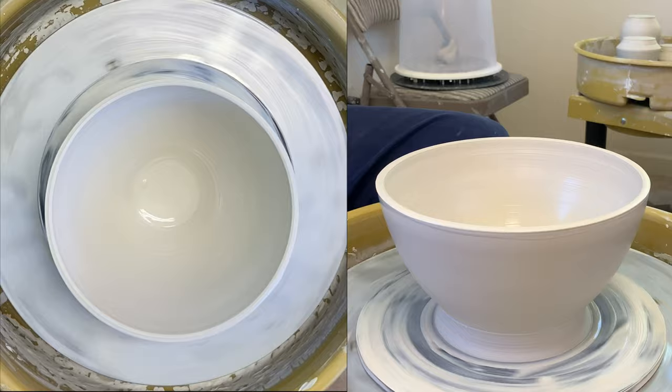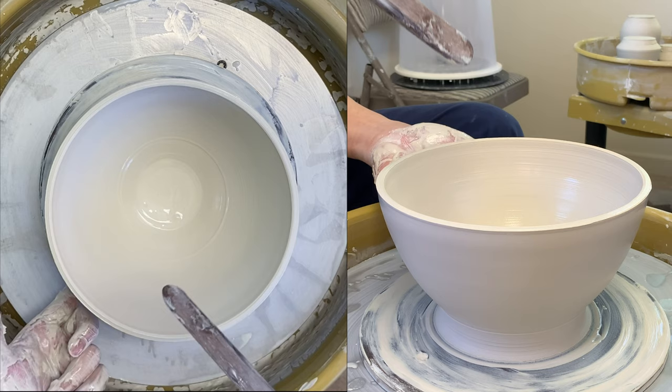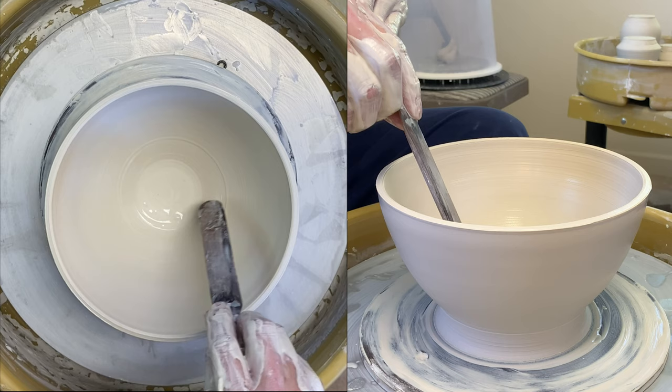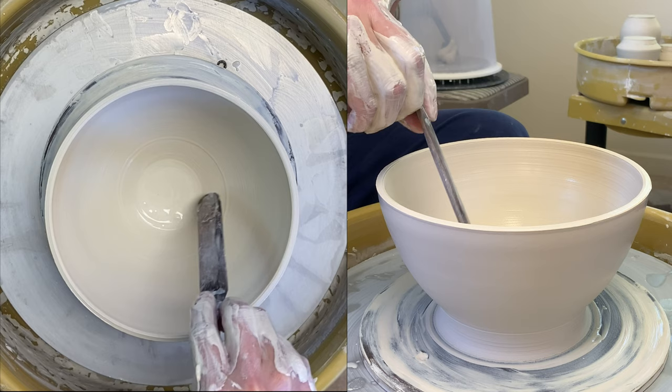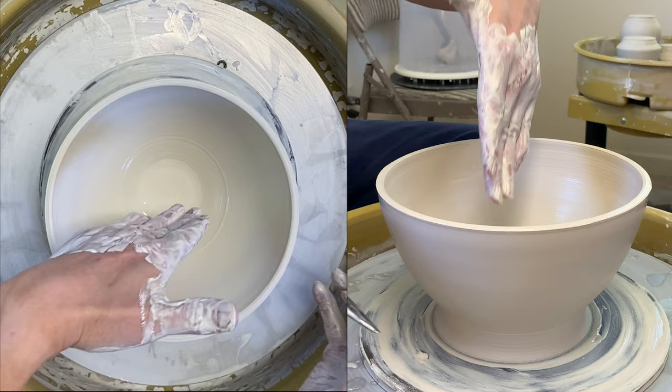Now I'm going to take care of the inside. In this corner at the bottom you can get a little bump there, so if you want the whole curve to follow through you need to take care of it. Before I do that I have to chop up the clay on the bottom so when I'm pushing it there's no clay in the way.